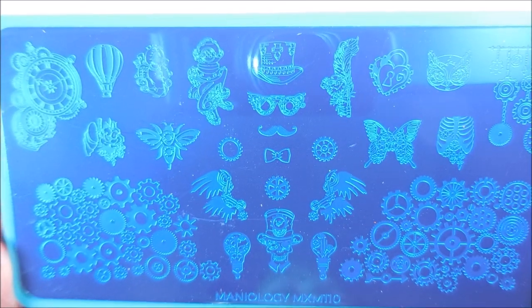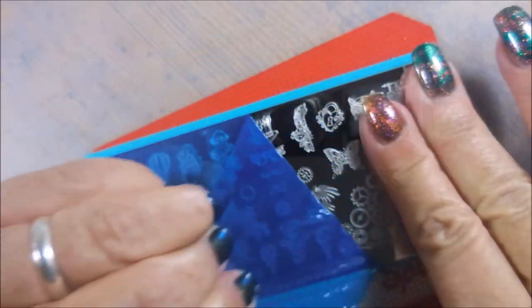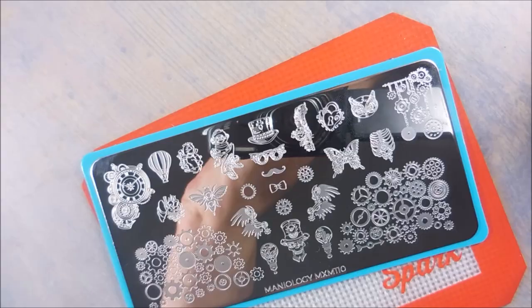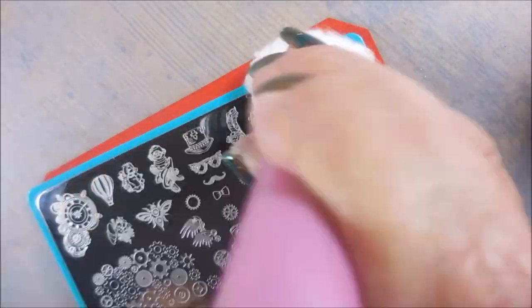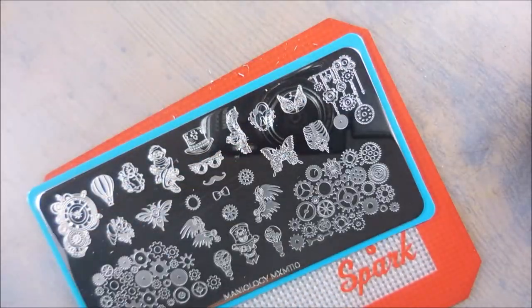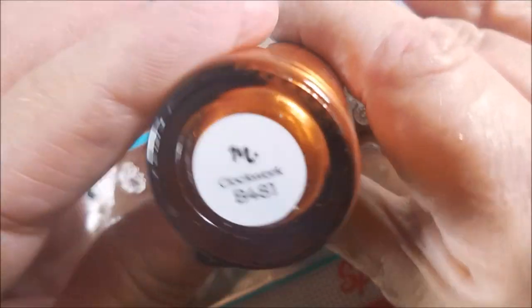And now on to Mannyology MXM110. It's kind of like a steampunk kind of plate. We're going to get that blue film off of it and get it wiped down with some acetone. There's a lot I want to do with this plate — I want to revisit this one again because there were a lot of images I didn't even get to touch.